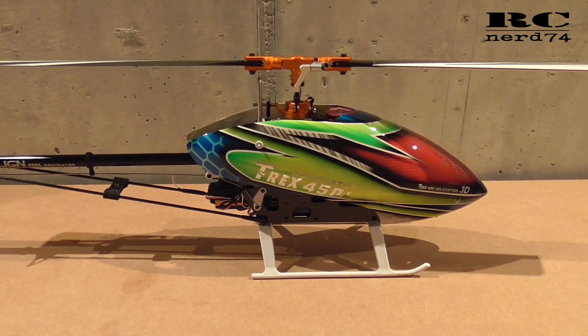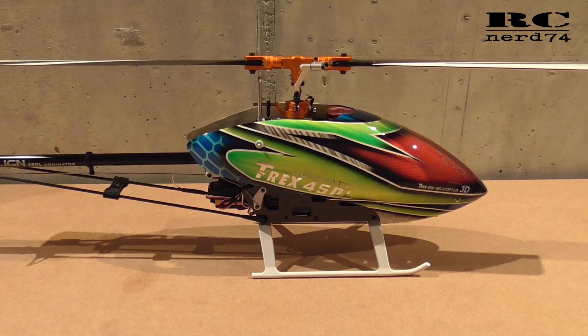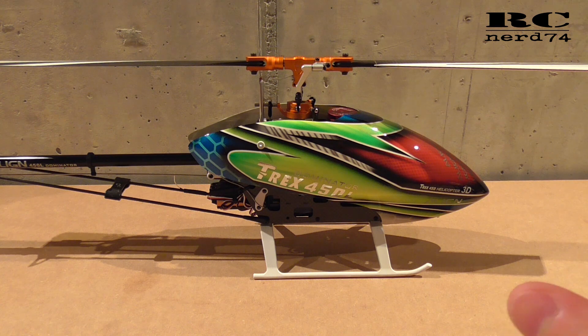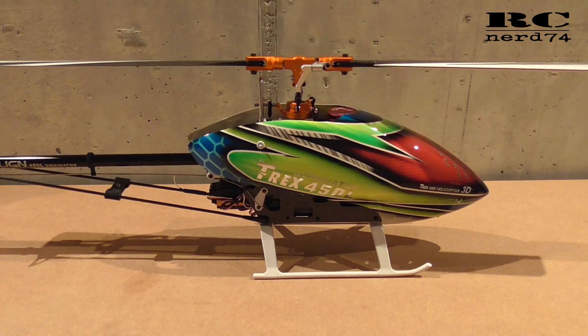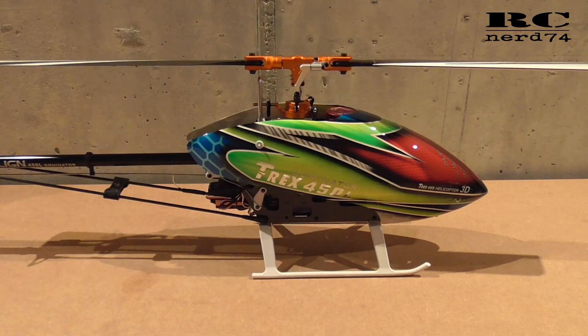Hi and welcome to a new episode on my channel. Today I'm going to talk about my T-Rex 450L Dominator from Allion. On the last video I changed the rotor head and swashplate from the stock Allion parts to the turret parts, and that video you can see in the link up here.